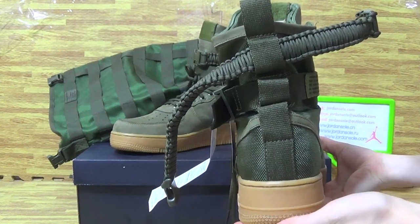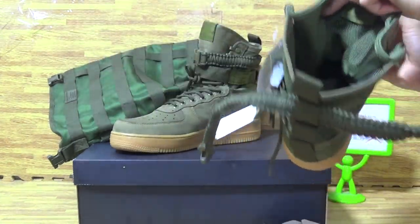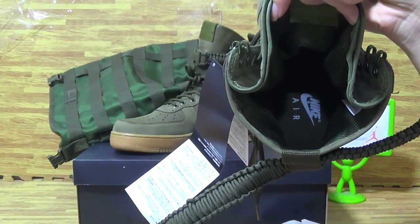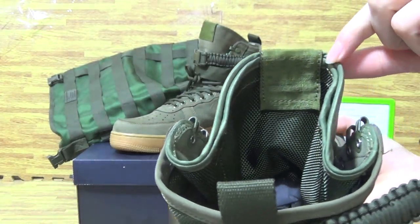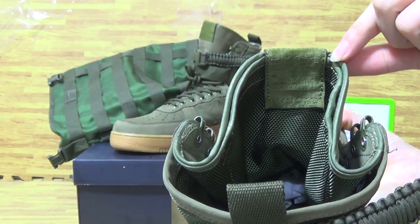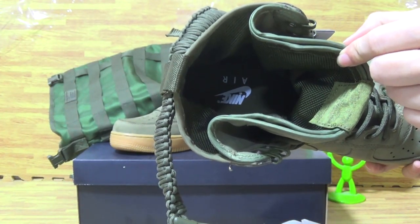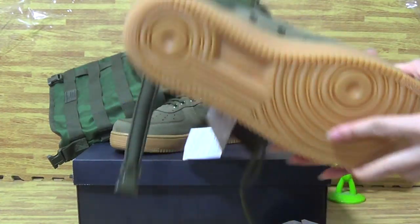On the back. And just insole. You can see just insole with Nike Air. It's this one and the cheese also.